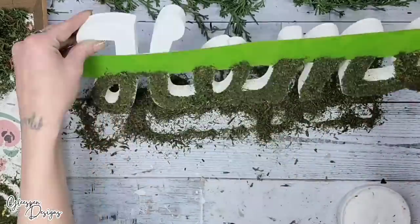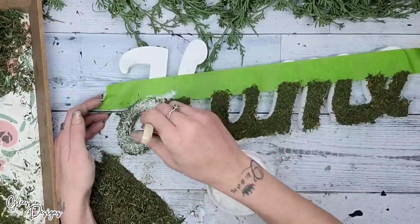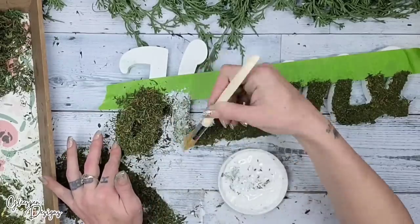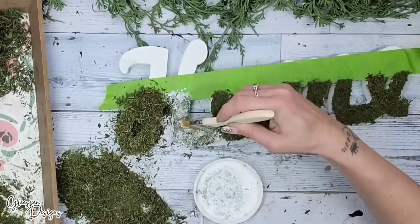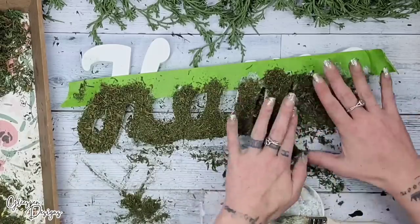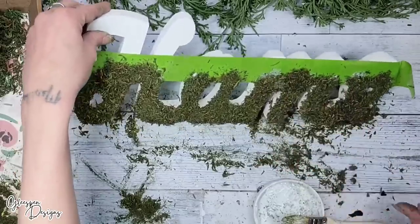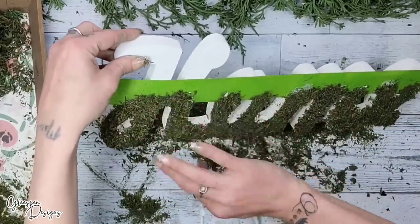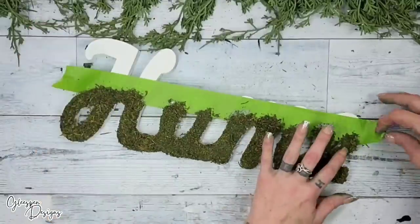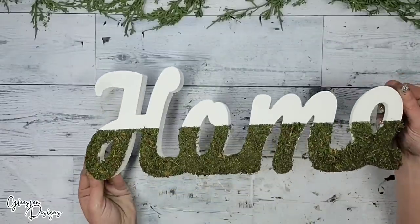When adding the Mod Podge, you want a nice thick amount — not dripping down the sides, but enough to smash that moss down into the glue so it really sticks. Once I had the bottom completely covered, I added a second coat: I took a chippy brush, dipped it into Mod Podge, and started pouncing it all over the moss already on the word, then added more moss on top. Once my second coat was completely done, I shook off the excess, made sure there were no missing spots, and used my finger or a paintbrush to get down in the grooves between each letter.